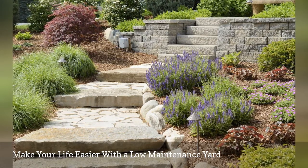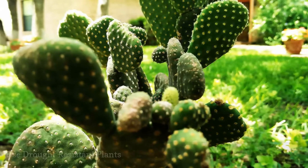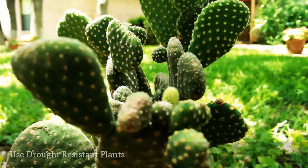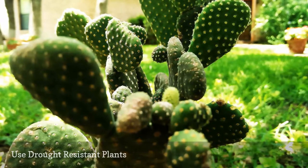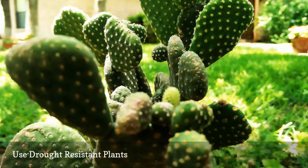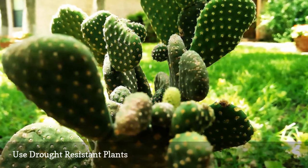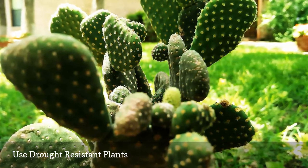Unless you don't mind spending hours each weekend on upkeep, plan your design for low maintenance. Many novices at do-it-yourself landscaping start with high hopes in spring, only to have them dashed in summer, because the summer heat wilts all of that promising spring perkiness out of their plants. The answer? Select drought-tolerant plants to grow instead.